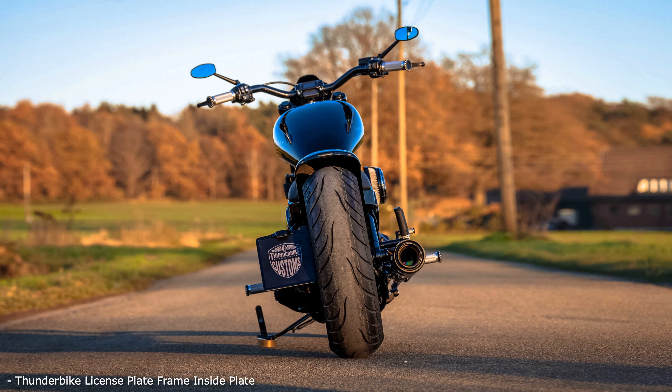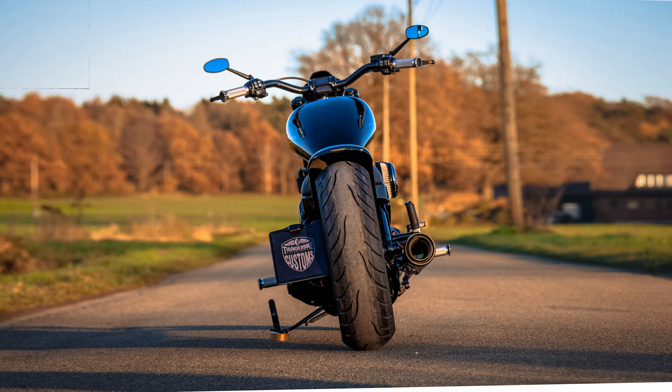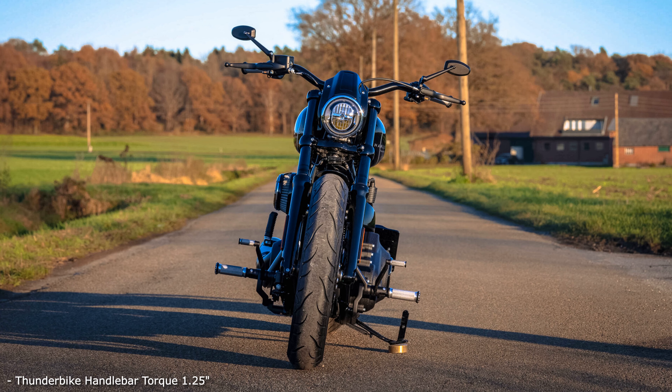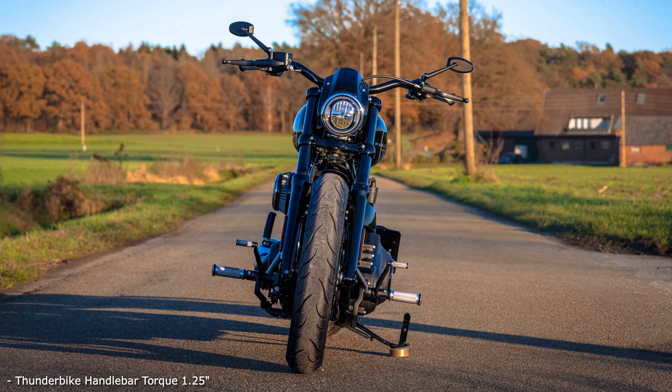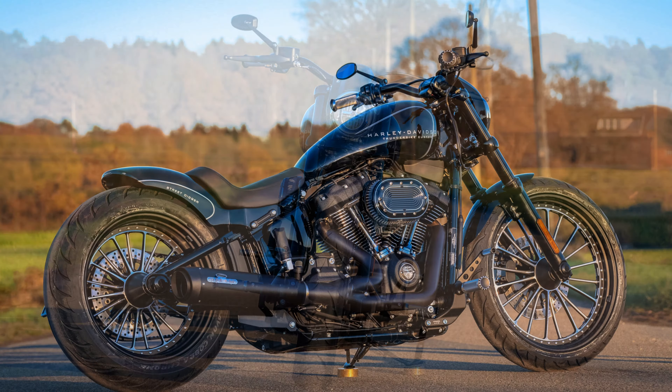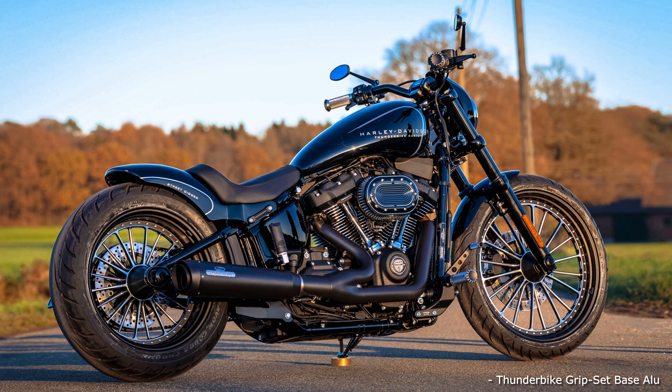In addition to the obvious things mentioned, the well-rounded appearance of this custom bike is in the details: the Torque handlebars with internal cables and grips, toppers and the hidden turn signals matched to the concept are just as much a part of it as the DLC coating on the fork and various covers and lids. All these components together make our Street Digger really round.